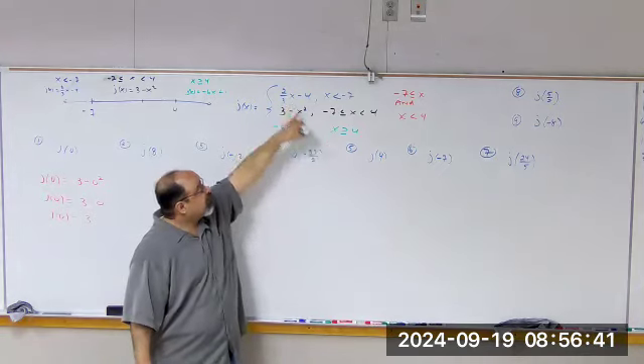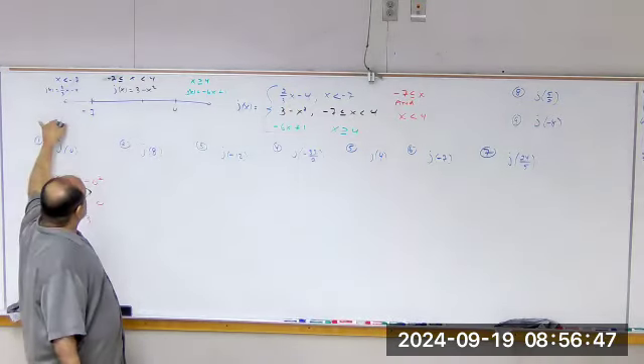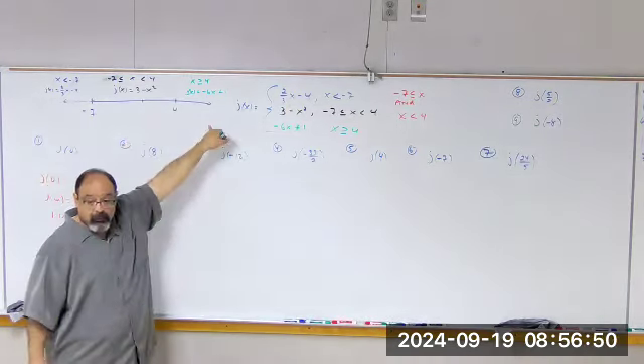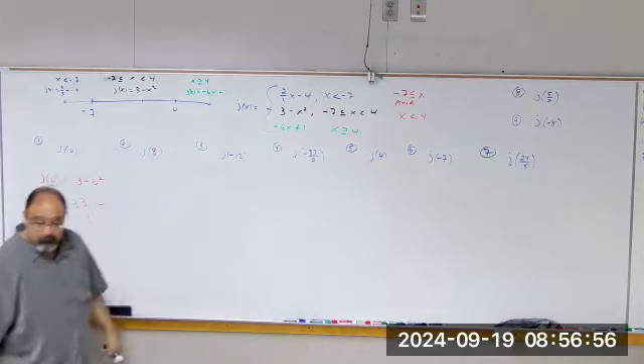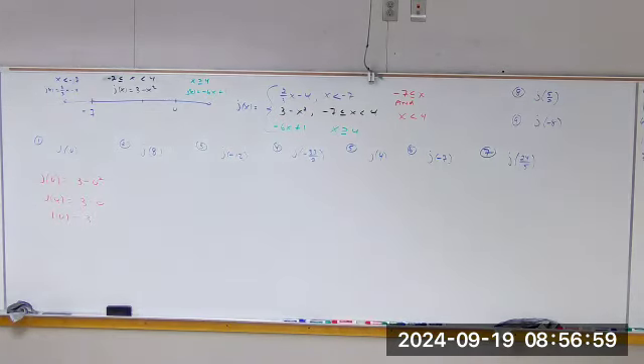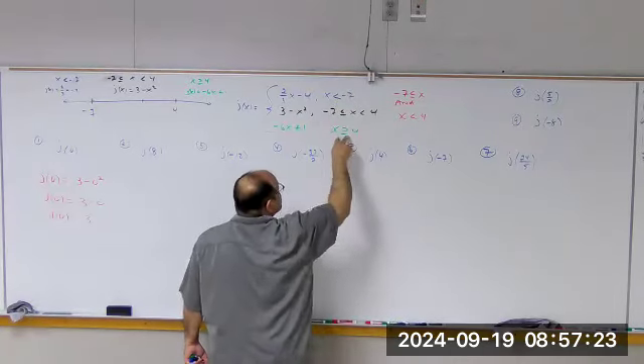So what am I plugging in? I'm plugging in 8. Where is 8? Is it less than negative 7, between negative 7 and 4, or bigger than 4? It's only going to go into the third piece — greater than 4. You must still show the substitution and where it's plugged in. You're only allowed to plug it into one piece. It can only go into one piece. That's why this function is defined by three separate pieces based on these restrictions.